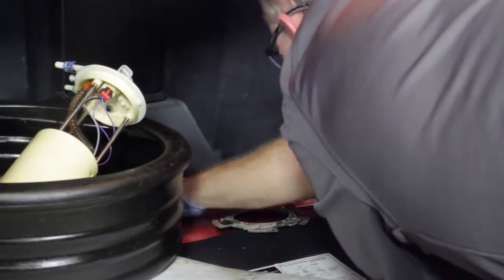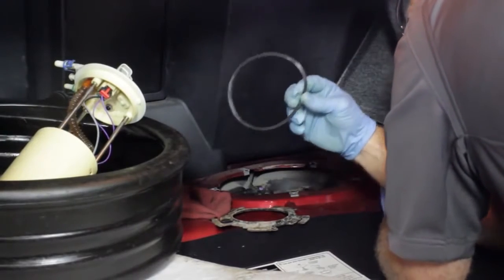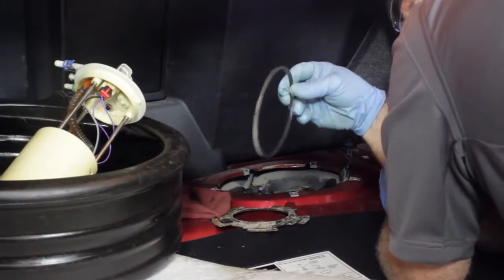This one's got a square o-ring instead of a round one, so just keep an eye on that. We're all set — we'll clean it up and then get ready to put the new one in.